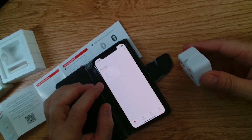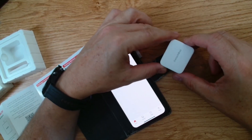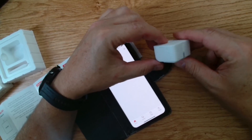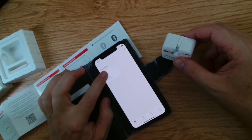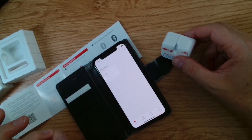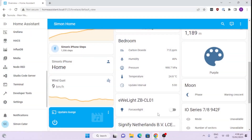Very neat. First impressions: it's a very neat little device, feels really good quality. I like the size — smaller than expected. Really easy to set up, literally just download the app, agree to the permissions, and it is up and running. Alright, so let's see how easy it is to integrate this product into Home Assistant.